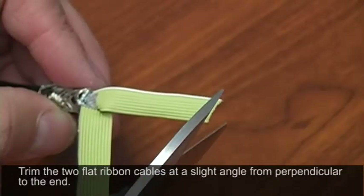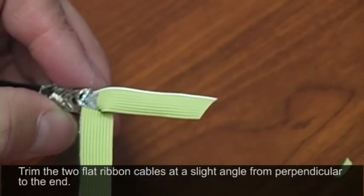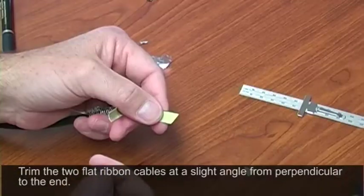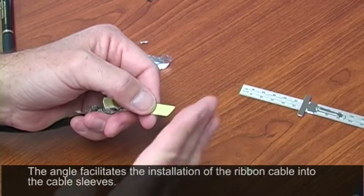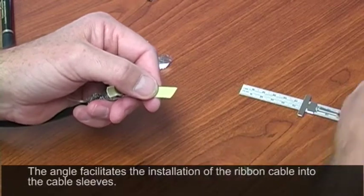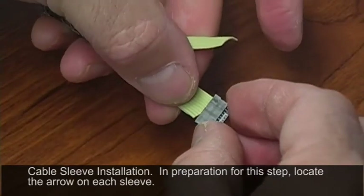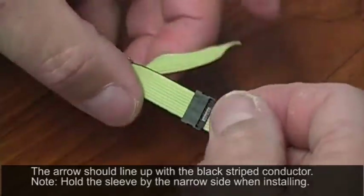The cable ends are a little rough from the original cutting. Take a pair of scissors and trim those out at a slight angle — cutting at an angle helps it feed into the sleeve better. The black marked conductor is going to go into the black sleeve, and the white marked conductor into the white sleeve. The cable sleeve has a little arrow on it to signify pin number one. This arrow lines up with your colored conductor on your flat ribbon cable. Grip the sleeve by the lateral sides when you feed it in, then slide it up the cable.